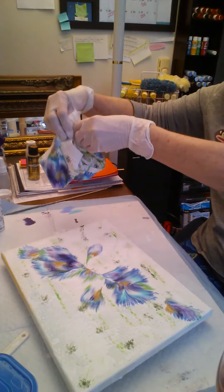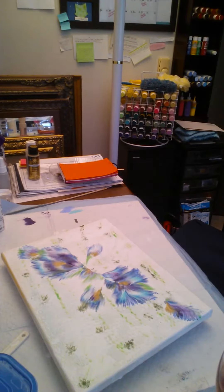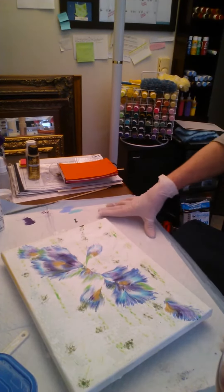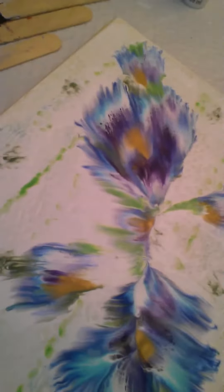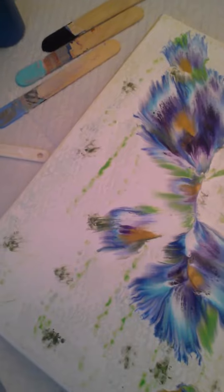Whoa, look at that! Oh my gosh, I think I made a beautiful flower — look at this! I'm gonna blow it out, but come a little closer and look at it. What do you think? Oh my heck, that's cool! I did it! Okay, let's finish it.